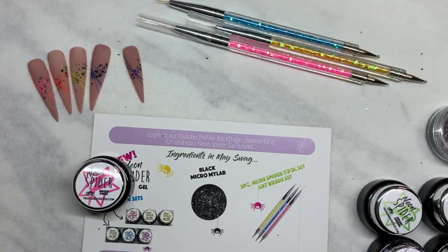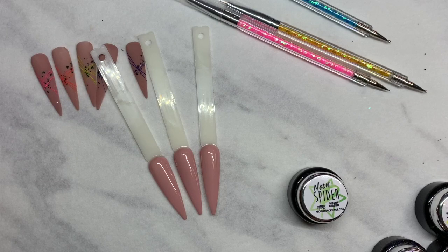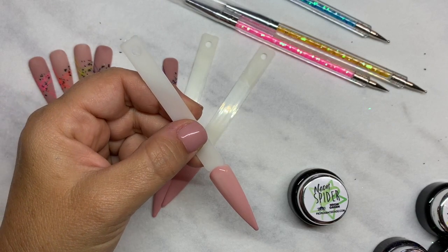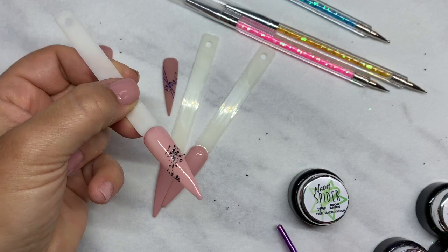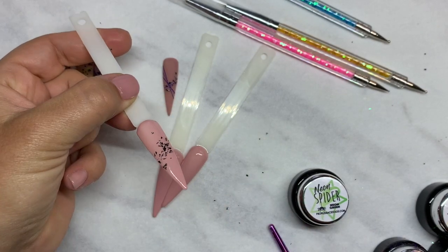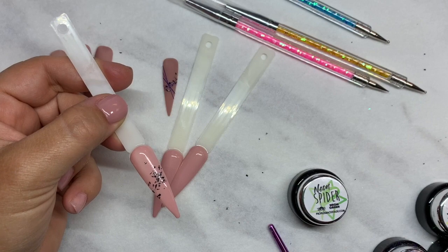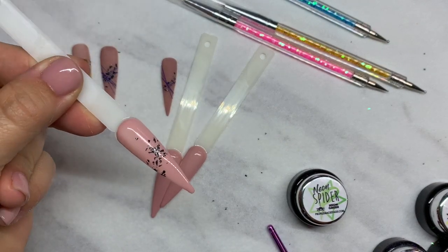Getting some tips prepped here with one of the Sweet Polish colors, putting a couple coats on. Now we've got three tips and we're going to take the Micro Mylar Shreds and put them right into the sticky layer of the gel polish. I put a couple coats on, cured, and now we're laying this right into the sticky layer. I'm using a little bling brush, picking up a few pieces and just pressing them on where I want. Then I use my finger to press them in. Because they're so fine, they lay really flat. Next, I'm going to use a matte top coat — you can do this with a shine or a matte. I like the look of neon spider gel over a matte nail, so we'll put a coat of matte top coat on and cure.